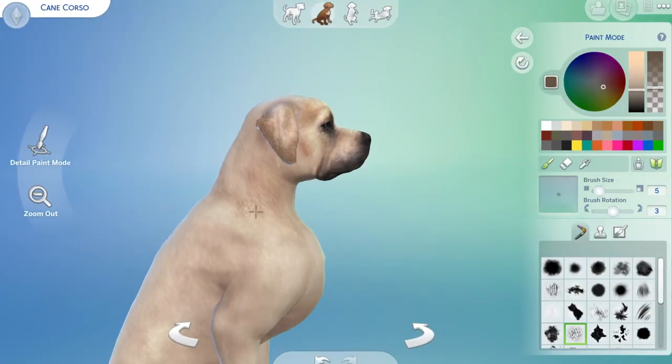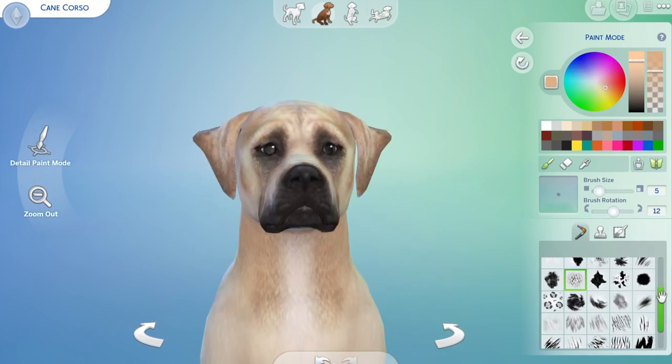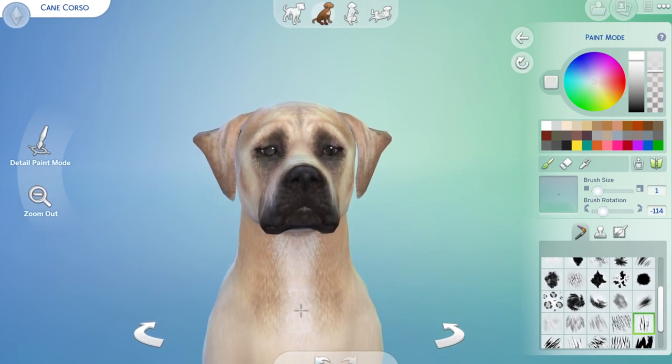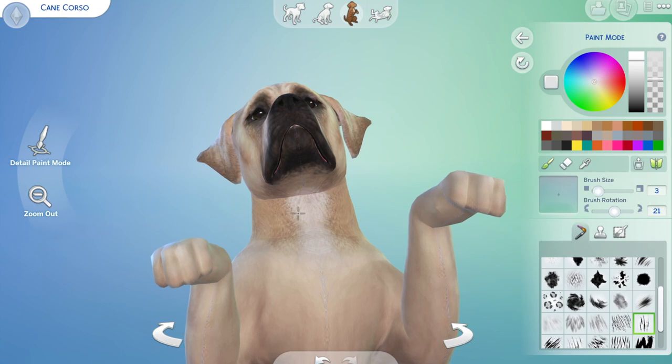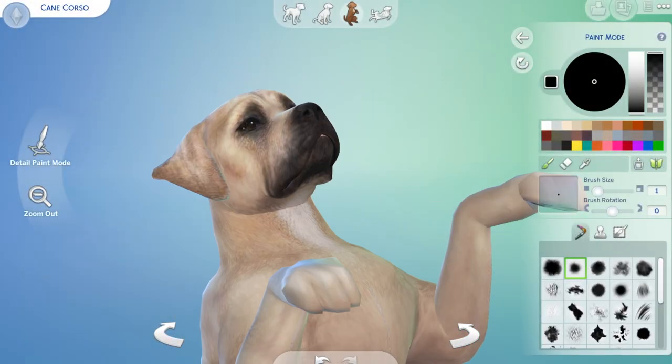The colors range from black to black and brindle, chestnut brindle, fawn, and tan. Their temperament — they're very intelligent so trainable, even-tempered, stable, quiet, and calm.